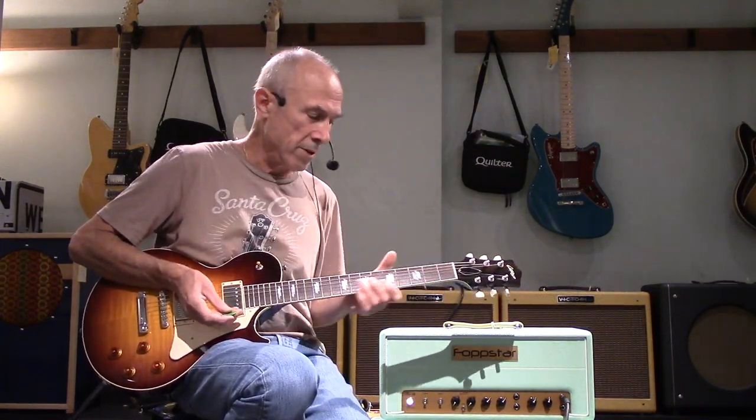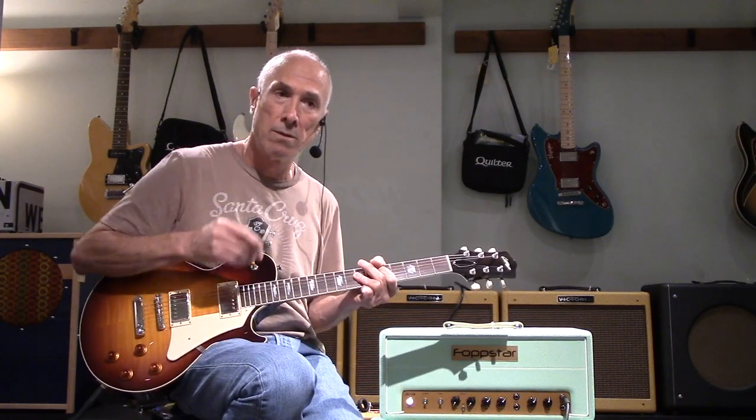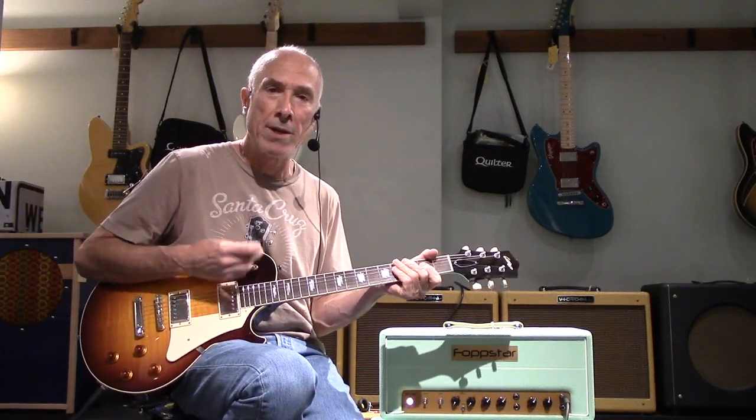So, rhythm guitar volume on this axe here. It's definitely got some tube warmth happening there.